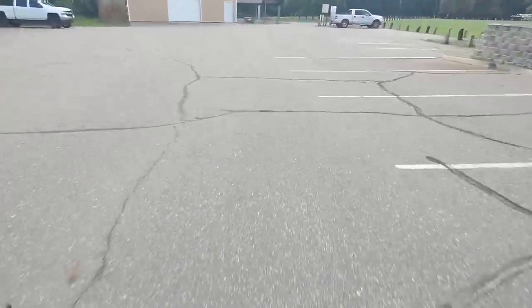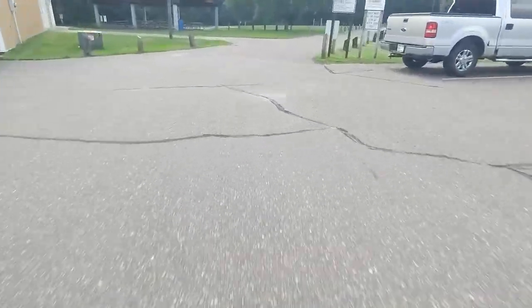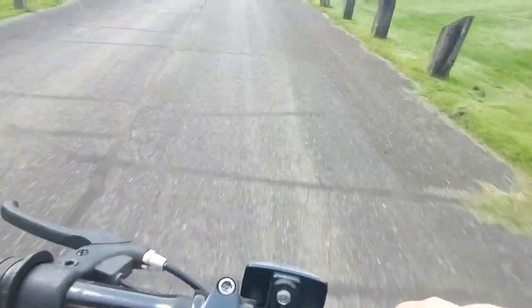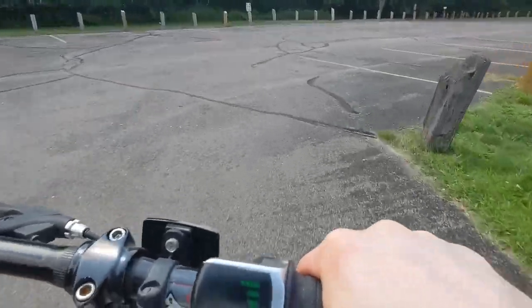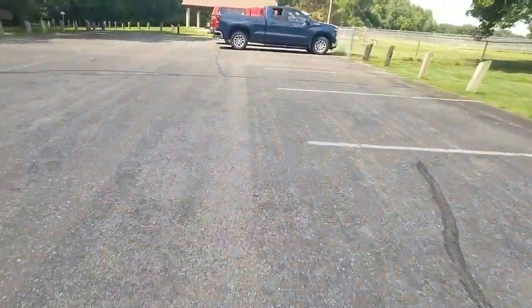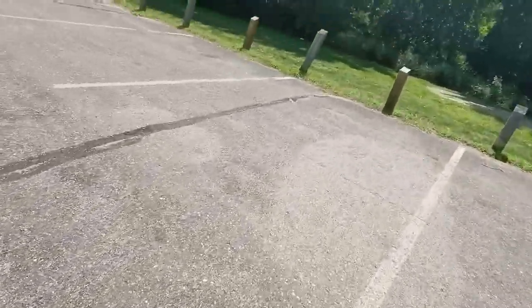Got to lean in the corners. I think it's going pretty good. I'm getting some funny stares from some people over there, and there's a dog — uh-oh.